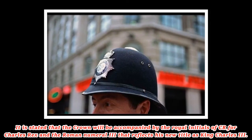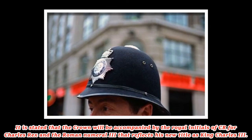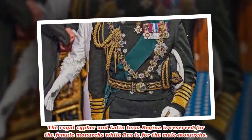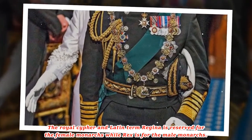It is stated that the crown will be accompanied by the royal initials of CIII — Charles Rex — and the Roman numeral III, reflecting his new title as King Charles III. The royal cipher uses the Latin term Regina for female monarchs and Rex for male monarchs.